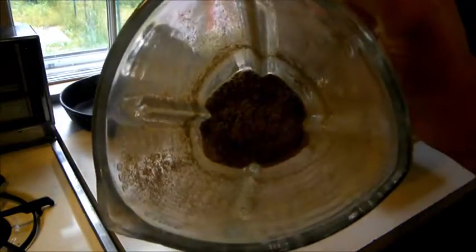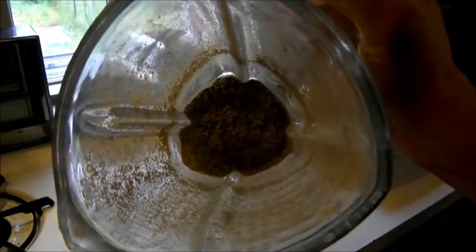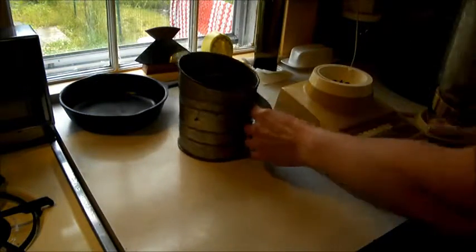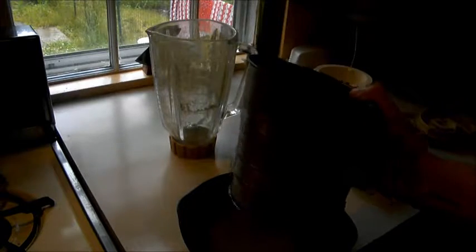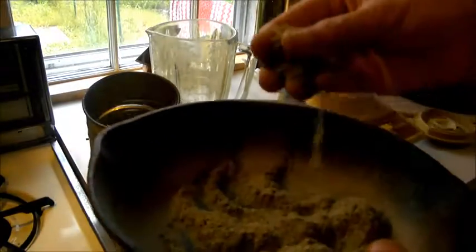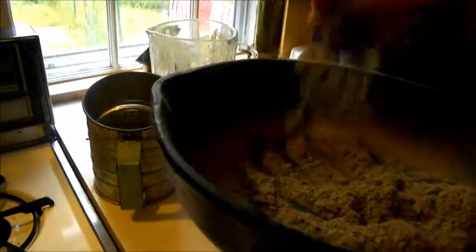We're all done blending and this is what it's going to look like — it's kind of a greenish color. Now what I'm going to do is put it through a sifter to get out all the large particles that wouldn't get chopped up. What you're left with is a fine red clover flour.